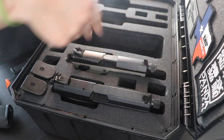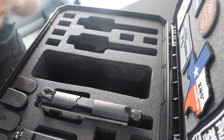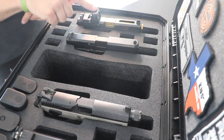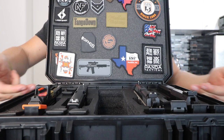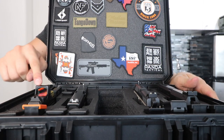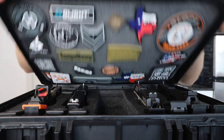Same thing with the CZ — threaded barrel fits no problem. Standard mag and a plus-two mag go right in. Then over on this side I'll throw in my Gen 5 19, my Gen 4 19 with the RMR on top, and all the mags that go along with it. Some of these guns are bigger and stick up — especially the RMR — but even with the foam insert flipped and all the patches on here, it still closes.